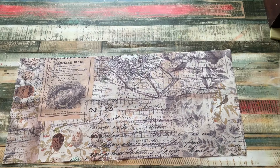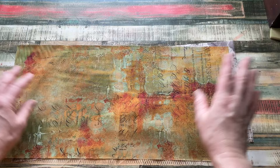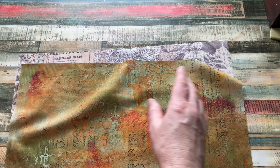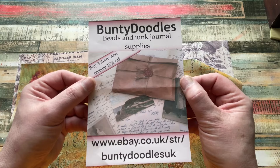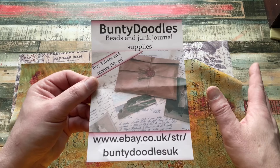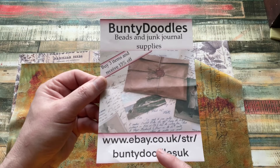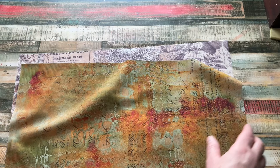I thought this fabric would make a great fall journal cover, and I absolutely adore this one. You can get Tim Holtz fabric in a lot of different places, but I happened to see it here. This lady runs a business on eBay - all the details are shown. She reached out with very good customer service, I knew when my stuff was coming and the delivery date. If you're in the UK, have a look. I'm not sure she ships internationally, but maybe reach out to her.